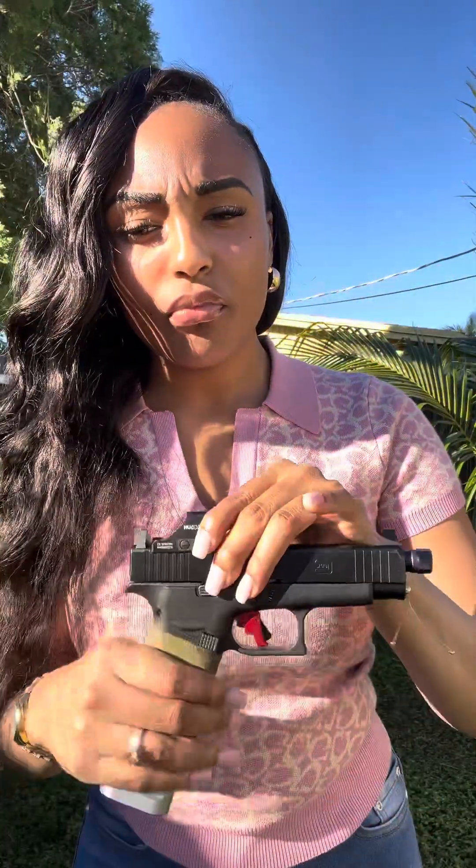Hey you guys, this is your girl Esther — Esther of For the Barbies. This is going to be a breakdown of the Recover 2020 adapter system kit paired with the Glock 48 MOS. Right now I'm going to discuss the Glock 48 MOS review. It is empty — there are no rounds in any direction — so safety first, everyone.